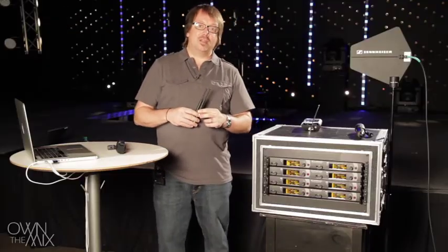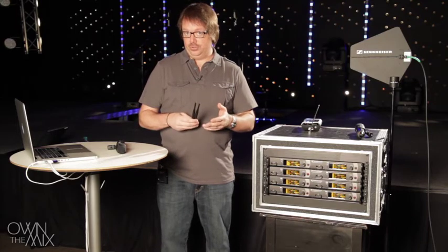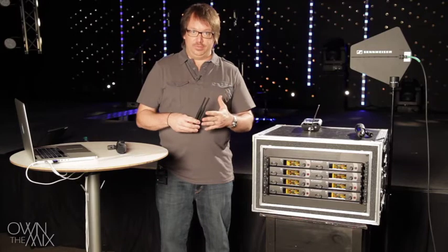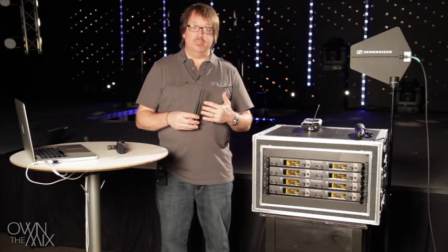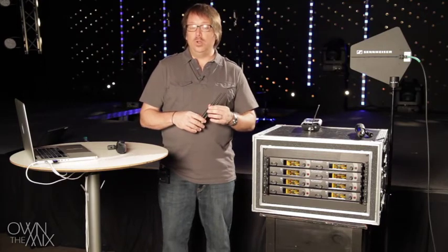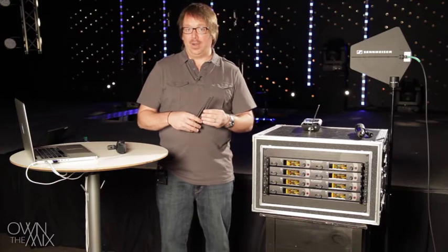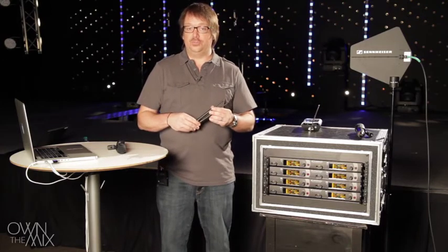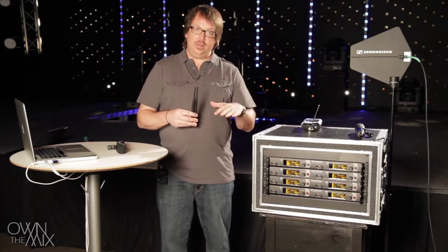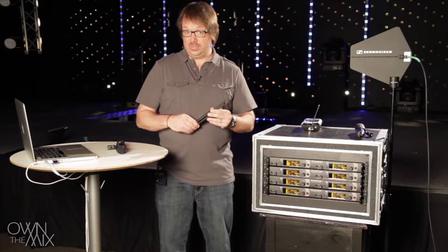If we put our wireless microphone receivers at front of house in your church, you want to make sure they have a good line of sight to the stage. Now that doesn't just mean a visual line of sight, but a good line of sight in terms of RF. We don't want metal, concrete, or other hard mass near our antennas or in between the transmitter and the receiver. If receivers are elevated at front of house and not in a rack, they typically have good line of sight to the stage.